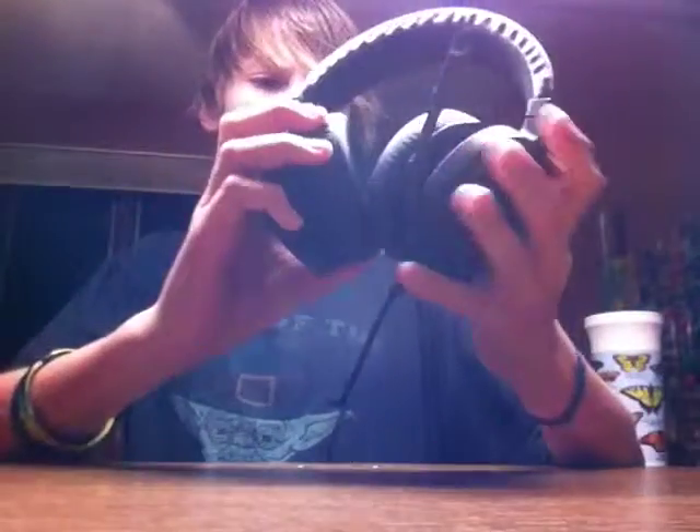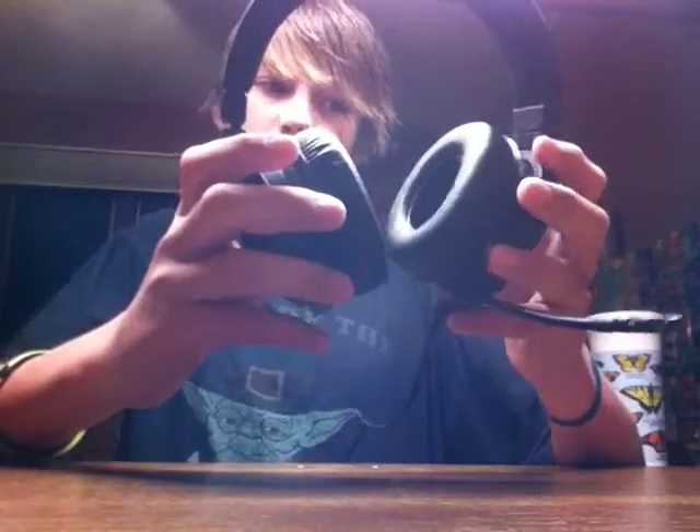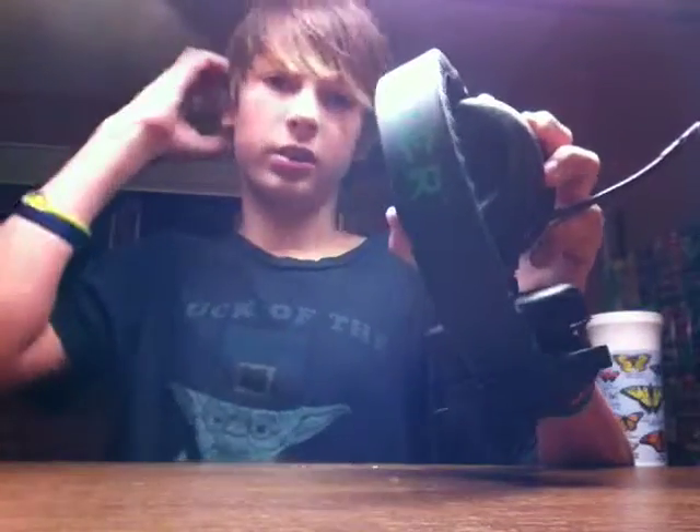They're like memory foam and they're good for long periods of gaming. The only thing — it's not bad, it's just a medium concern about the product — it's just that they're circular, not like the ear shape. Not like an oval shape.